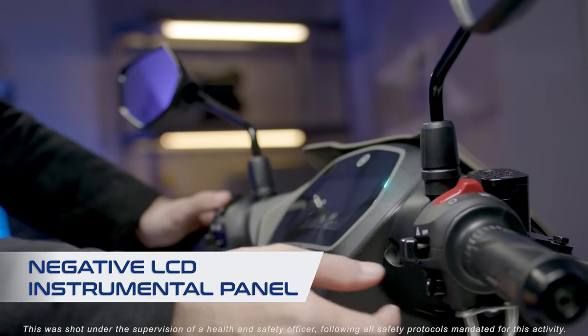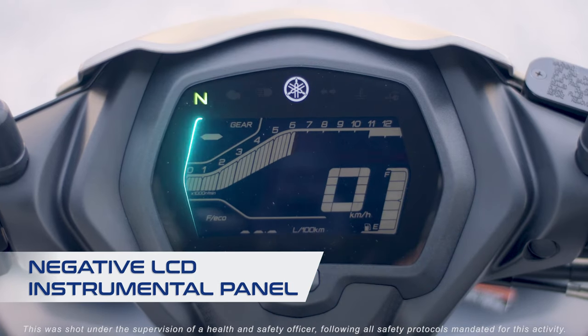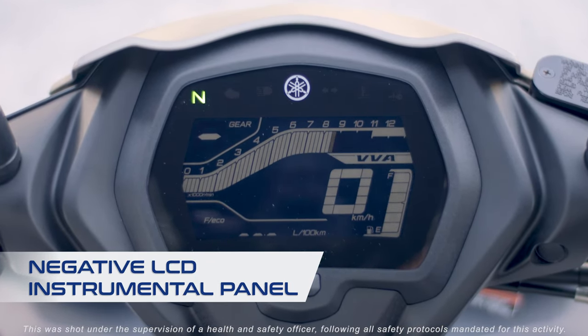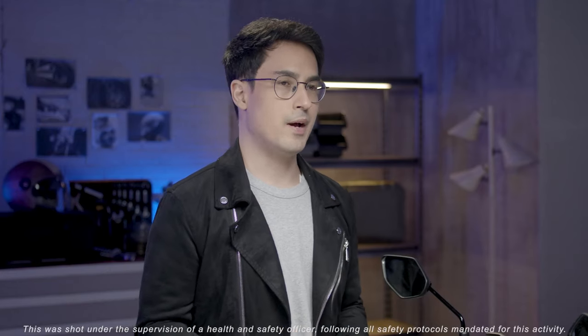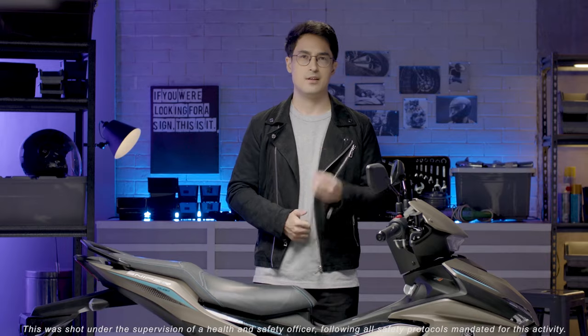The instrument panel displays all the info: a speedometer, tachometer, gear indicator, and VVA indicator, among other things, in a compact arrangement. The angle of the panel is optimized to suit the riding position for better readability. Now this is really cool.